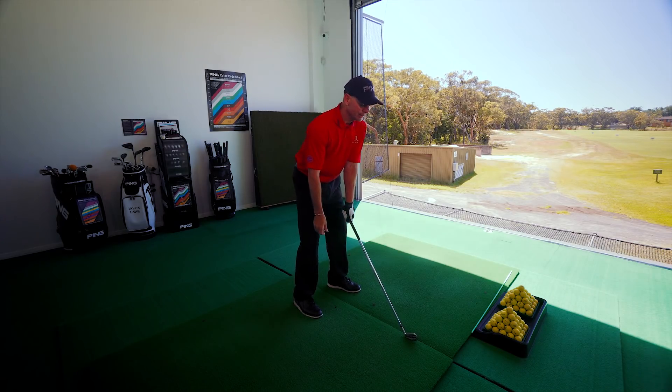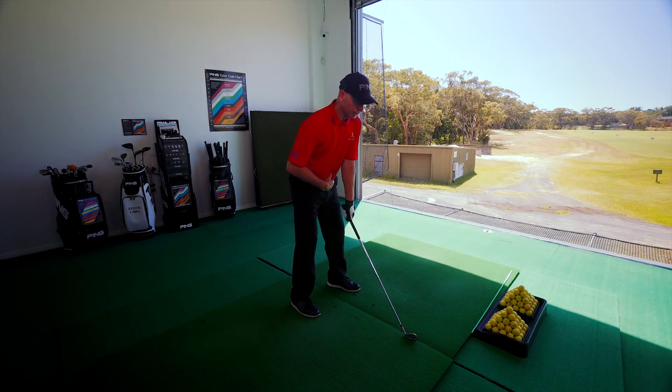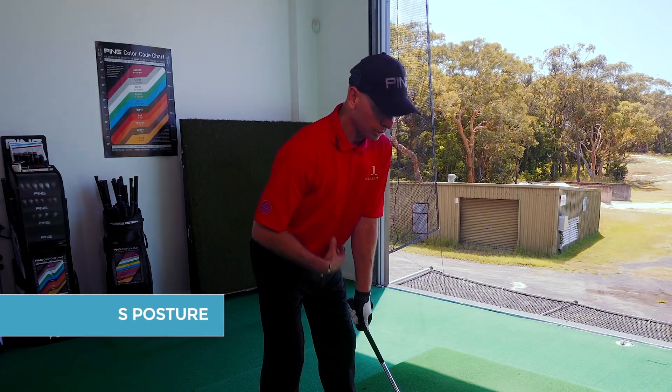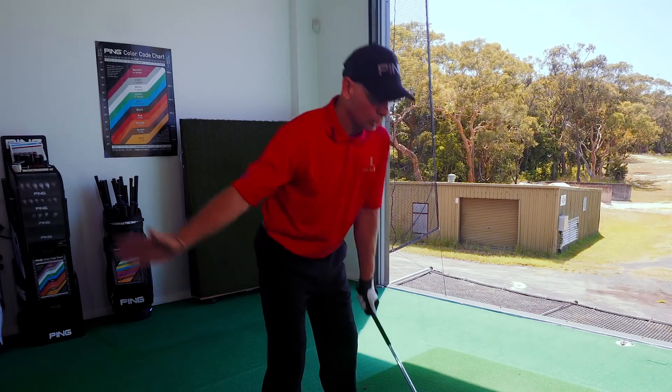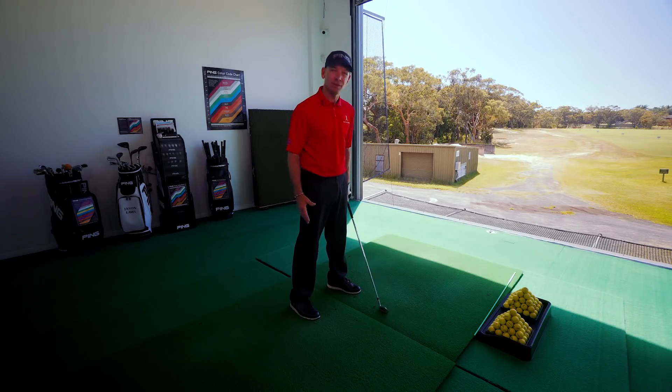It really creates a lot of inconsistency. The next one is S-Posture, which is where I push my bottom out — a common thing for a lady. What that creates when you're hitting the golf ball is what we call early extension, which means you're straightening up. The most common thing people think is you're lifting your head.